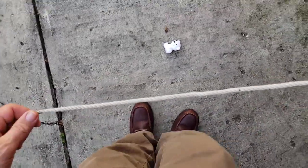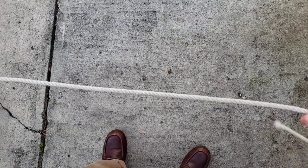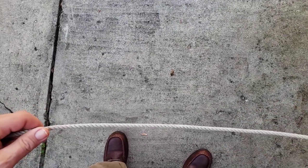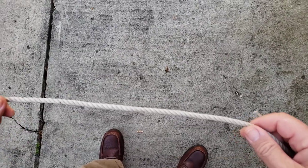Hello everybody. I thought I would try another knot — I haven't taught one in a while. This is a sheep shank. I ordinarily wouldn't teach this knot, but I found another use for it that I really like and wanted to demonstrate that.